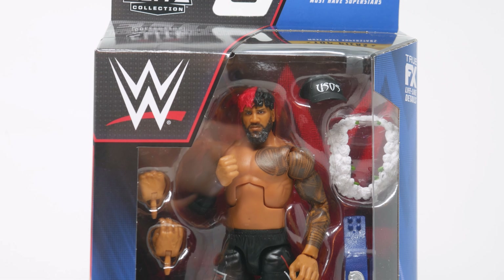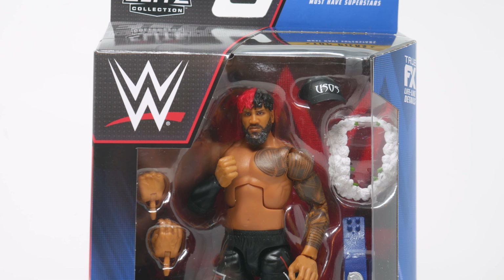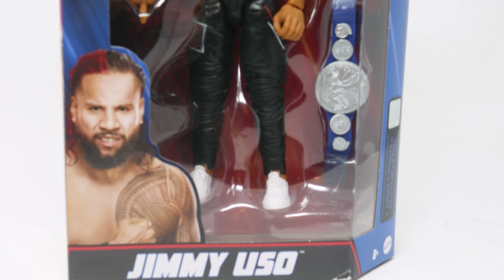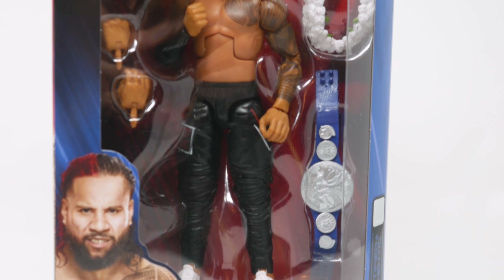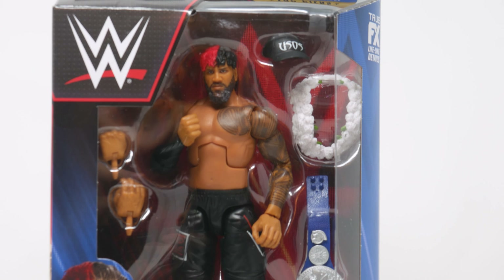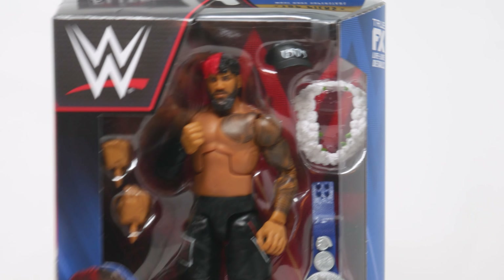We're ending the series of reviews on the top picks with Jimmy Uso, the J himself. This is J's brother Jimmy, which you might know him as one of the members of the Bloodline. This is also him when he had his red hair, and that was a look. I'm not going to say it was a bad look, but this was a look.